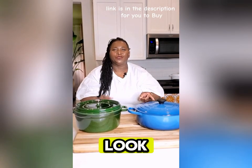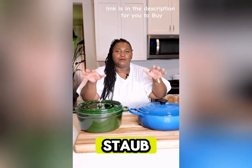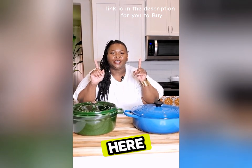Hey, sweeties. We're going to do Le Creuset versus Staub. I prefer Le Creuset, and here is why.